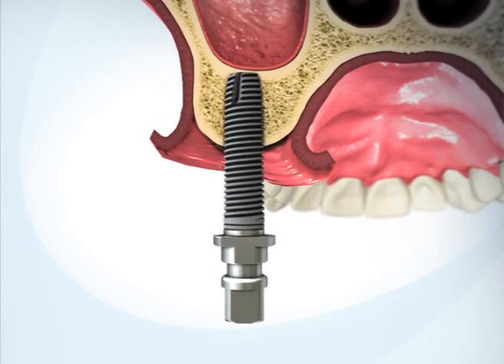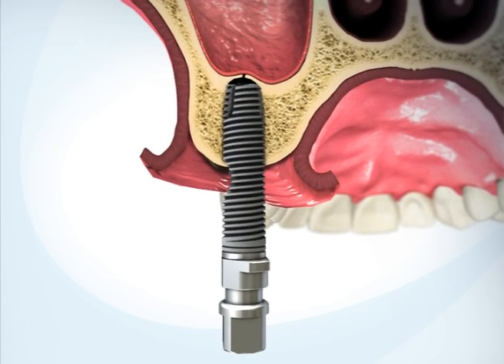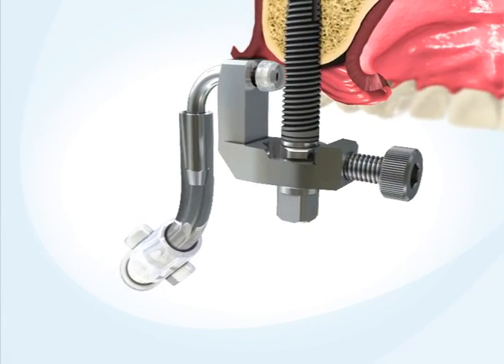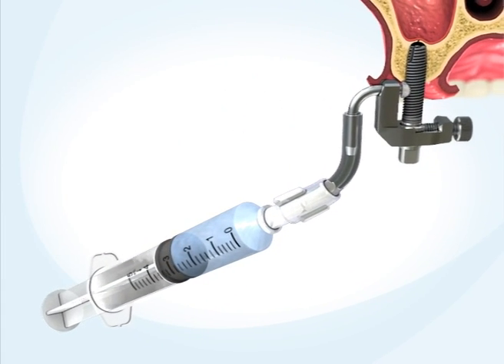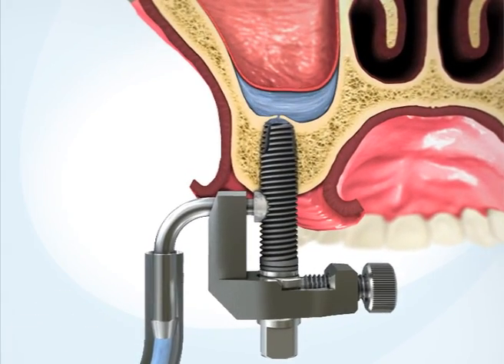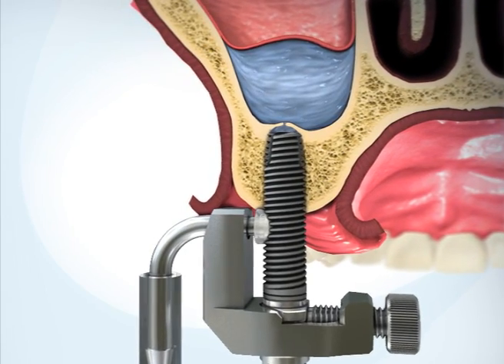Advance the implant by one additional rotation, causing the tip of the implant to break through the sinus floor. Assemble the adapter on the implant. Attach the saline syringe to the connector and inject 1-3 cc's of saline solution through the implant and into the sinus.